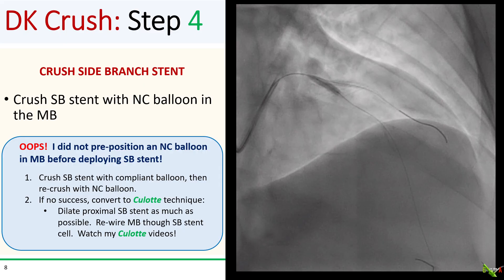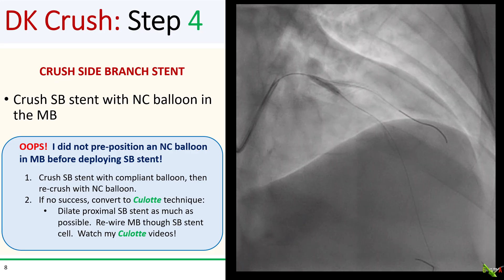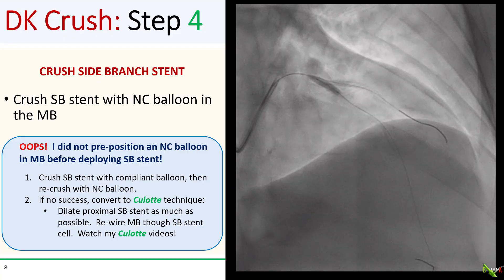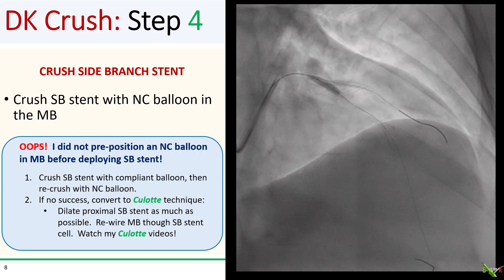What if you forgot to pre-position your NC balloon in the main branch before deploying the stent in the side branch? Well, the first thing you could try is to just pass your NC balloon — it may simply cross into the main branch anyway. If not, try partially crushing the side branch stent with a smaller compliant balloon first and gradually upsize until the larger NC balloon can cross for the final crush. If that doesn't work, you can convert to a culotte technique — dilate the proximal part of the side branch stent to oppose it to the main branch vessel wall, then rewire the main branch through the side branch stent cell. You can watch my culotte videos to learn more.